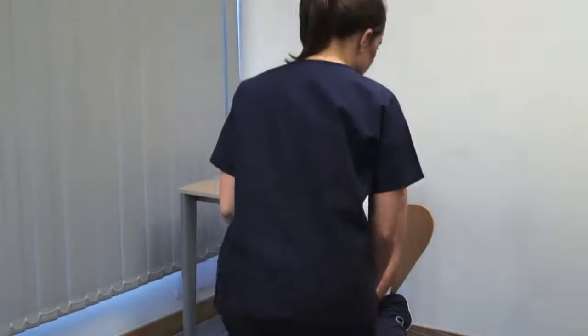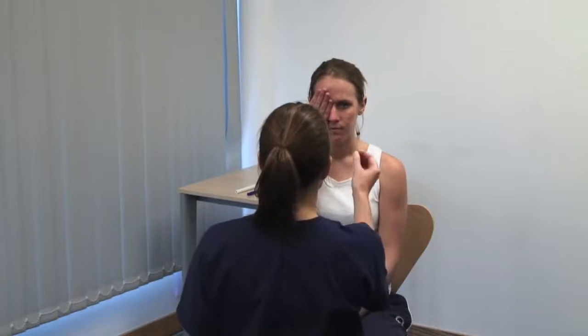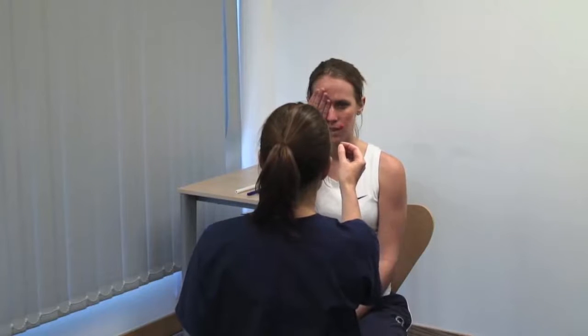Next, we test the central visual field using a red hat pin. Please cover your right eye, and you close your left. What colour is the hat pin? Red. Test for colour desaturation. Please keep your head still and look directly at my eye. Please tell me when the pin disappears.